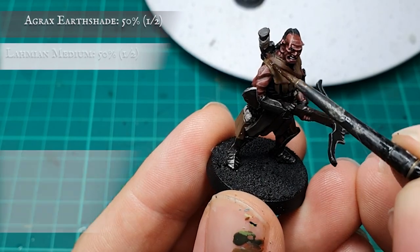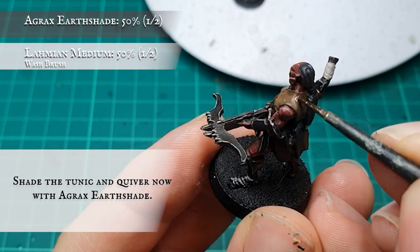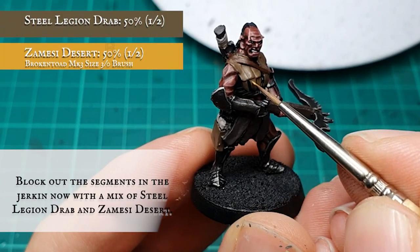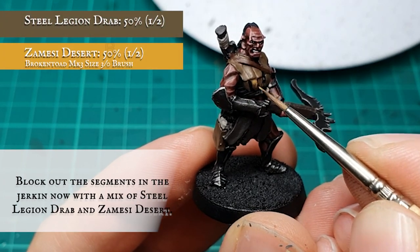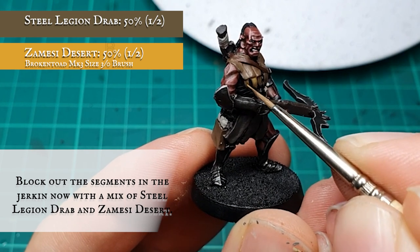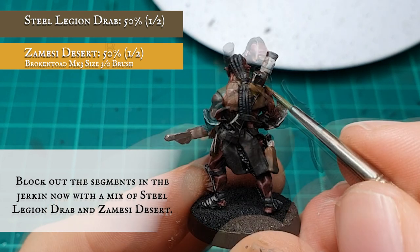The jerkin and quiver were given a thorough shade using Agrax Earthshade, allowing this to sink between the grid patterning over the jerkin creating natural shadows. A blocking layer was then applied to these areas using a 50-50 mix of Steel Legion Drab and Zandri Dust over the jerkin in particular, focusing on filling in the rectangular patterning and leaving the Agrax Earthshade showing in all the grooves and recesses.